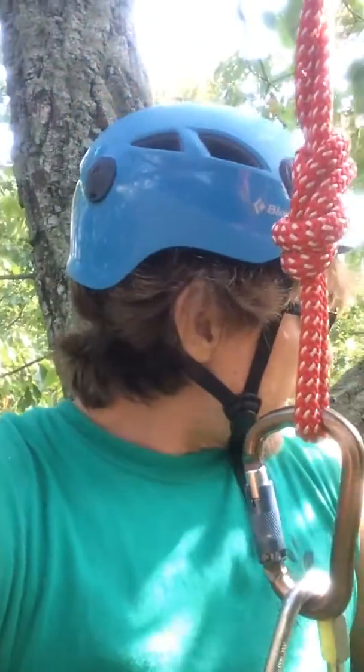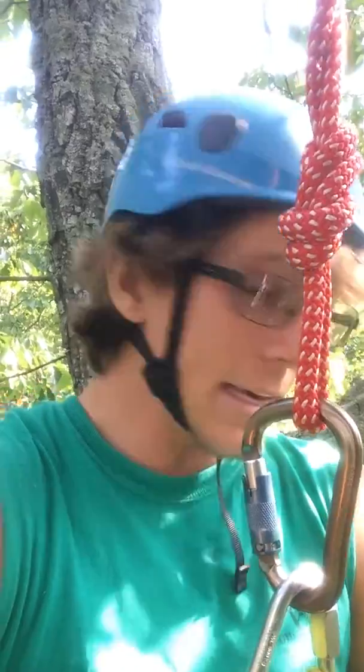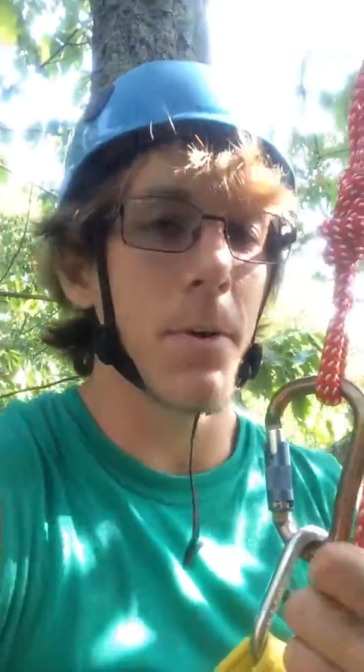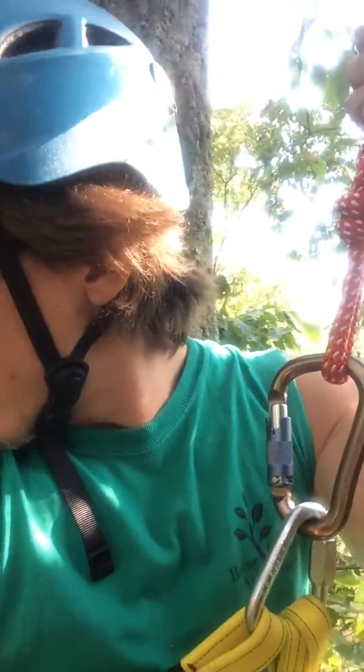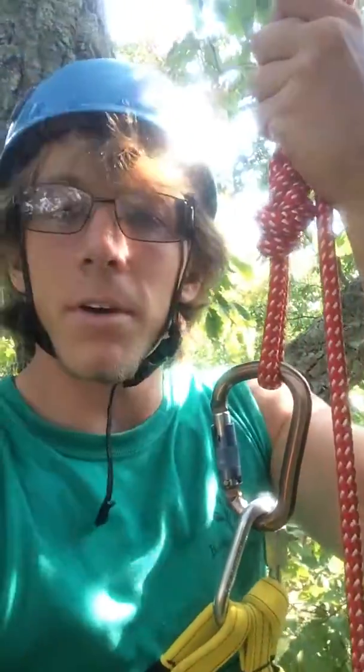I'm going to spend a few more minutes up here, enjoy the scenery and the nature going on around here, and then I'll probably descend and head on out. Anyway, till next week — have a good one!